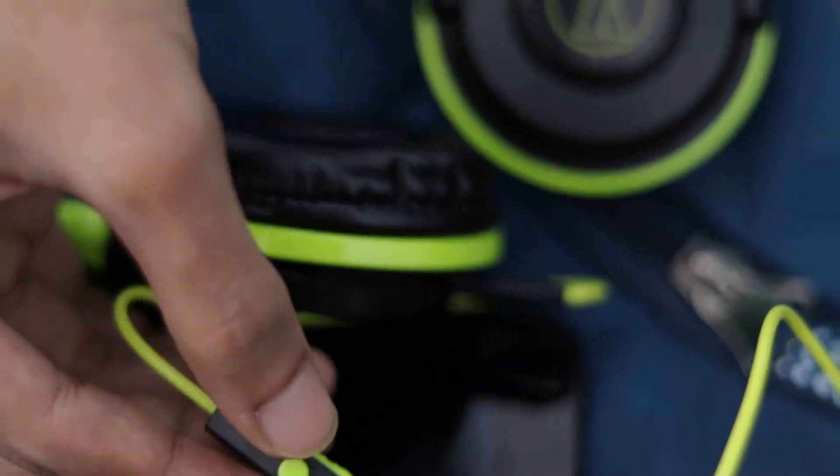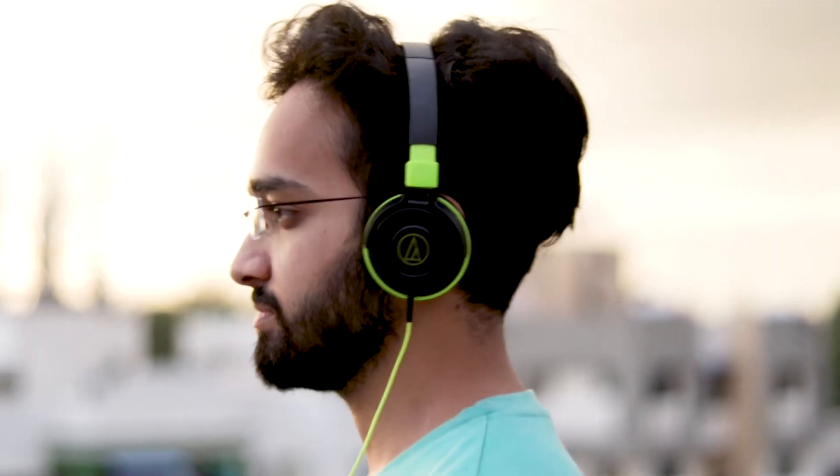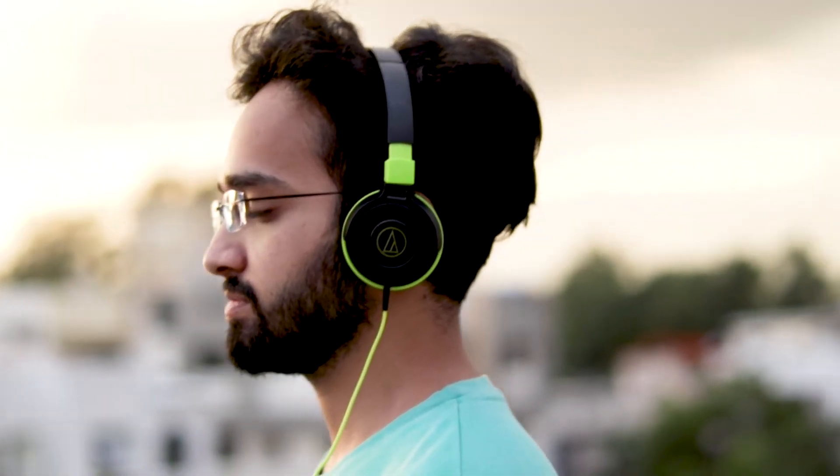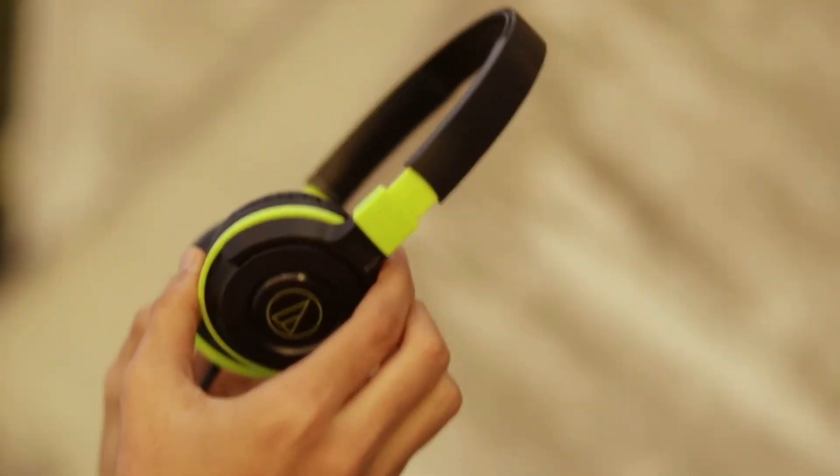Regarding the build quality, it is a plastic build and the adjustments feel solid. The earcups are a bit smaller than the Sony's, but they fit fine on my ears, although my ears are on the larger side. The only improvement I would have loved to see is more cushioning on the earcups — it hurts a bit in the long run, which almost all on-ear headphones do, and it is also partly because of my spectacles.